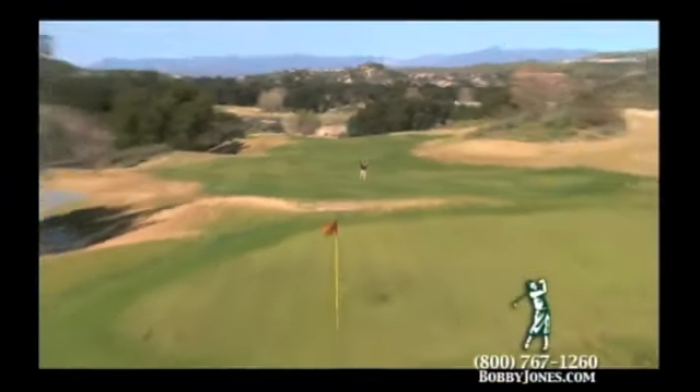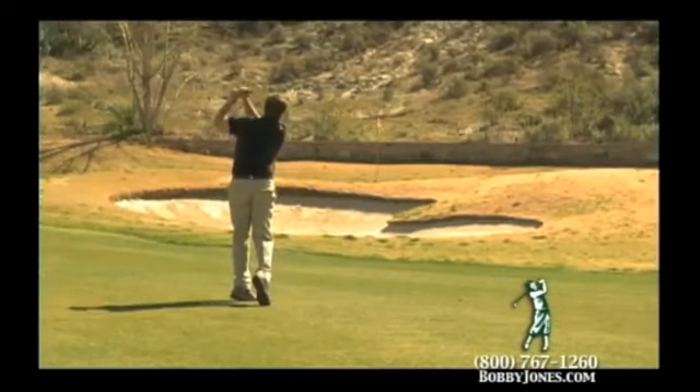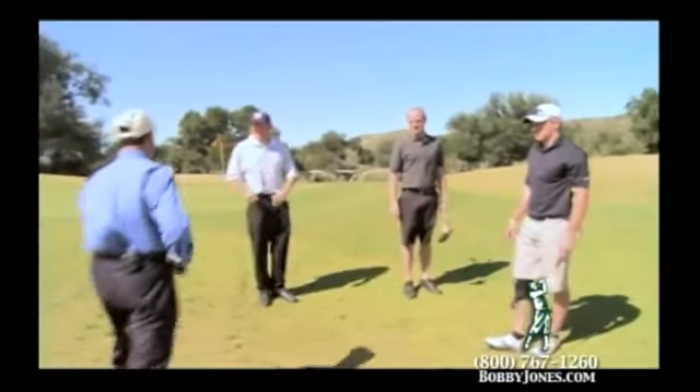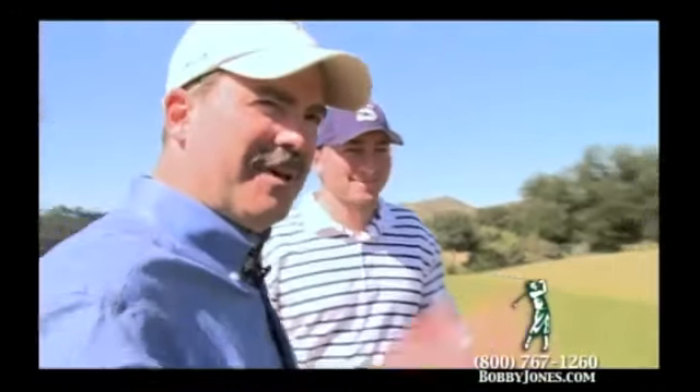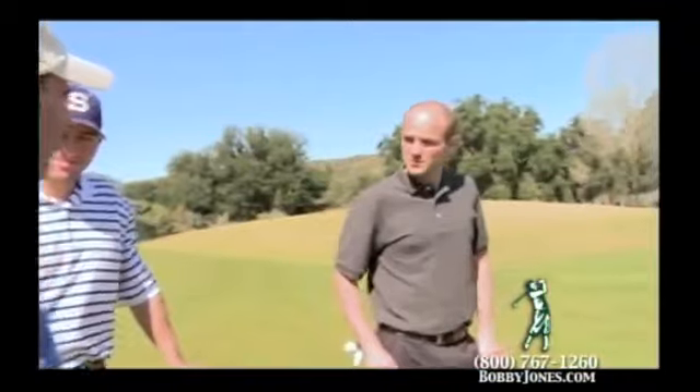Jesse likes to get out of the shop and interact with golfers out on the golf course. So we took Jesse out to beautiful 36-hole Robinson Ranch Golf Course in Santa Clarita, California, where we ran into golfers on the third hole of the mountain course. We're actually shooting a segment for our show — you may watch the Golf Channel every once in a while.